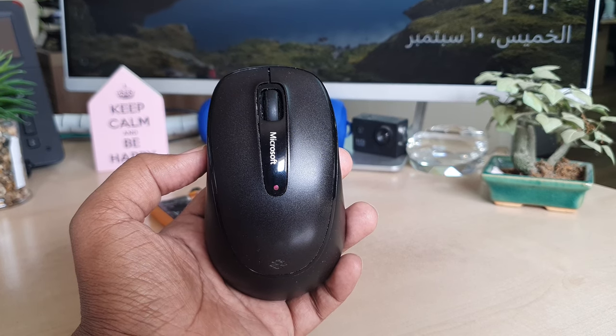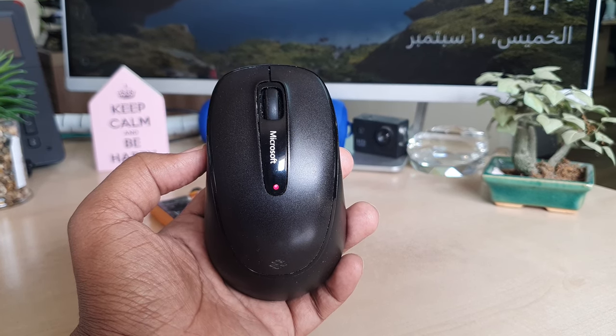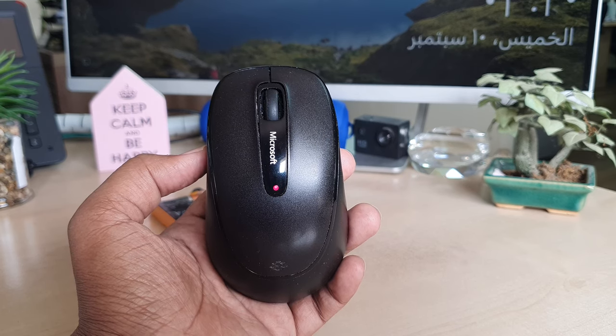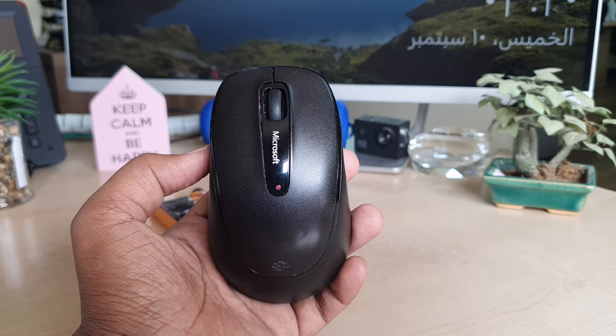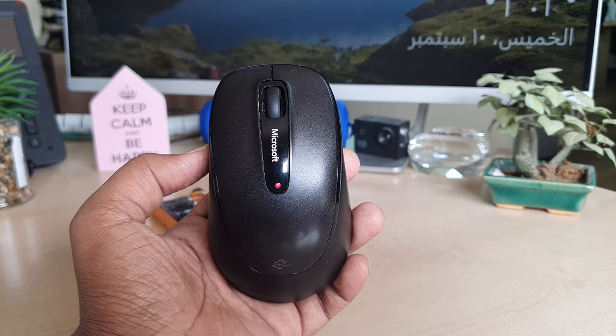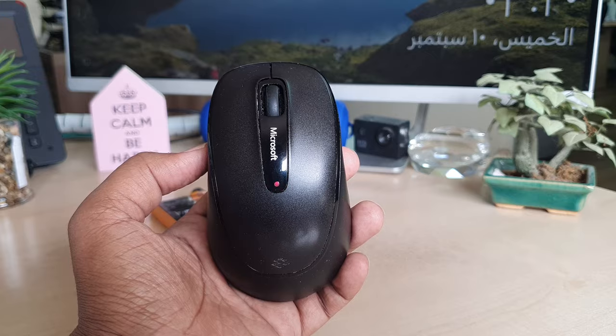Hello and welcome back to my tutorial. In this tutorial I'm going to share with you how to change the battery in your Microsoft Wireless Mouse 2000. So let's take a look at how to do that.